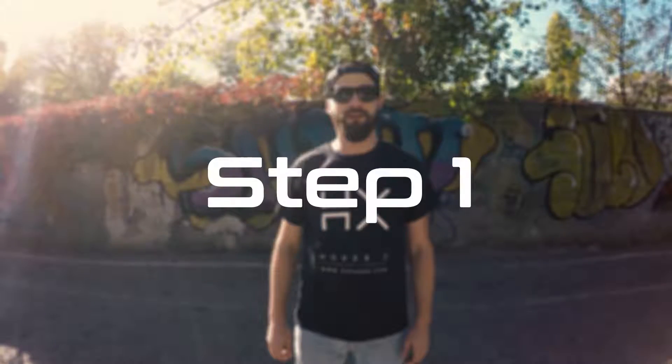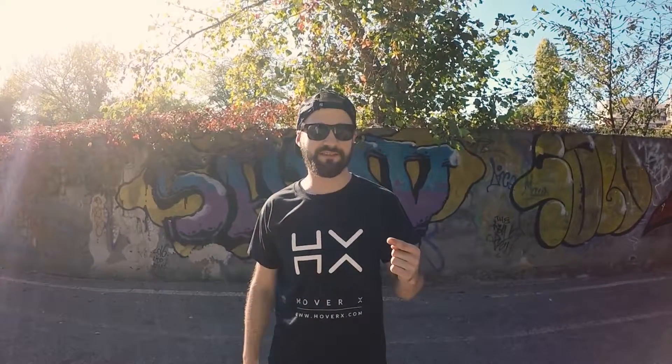Hey guys, what's up — Vlad here from HX. Since we've already gone through the basics, today we're going to learn something a little bit more complex with the HX urban. Since we've already learned how to engage the gyro and how to get off the board, the first lesson for today would be how to go forward and how to go backward.